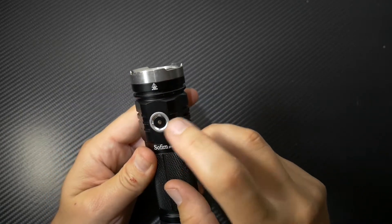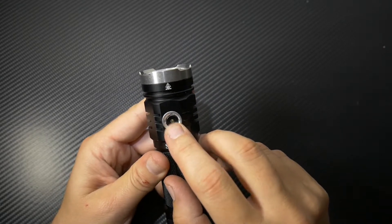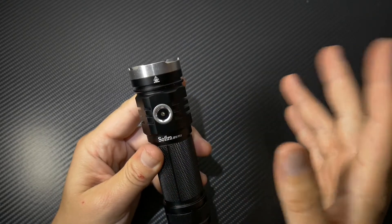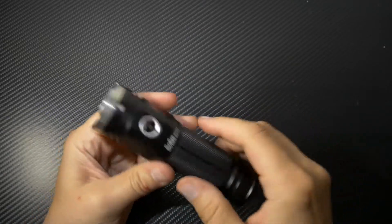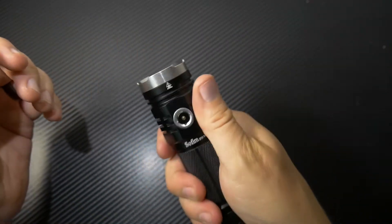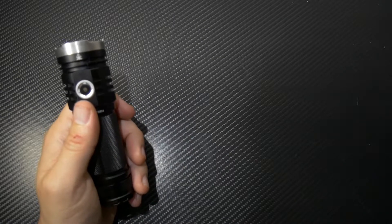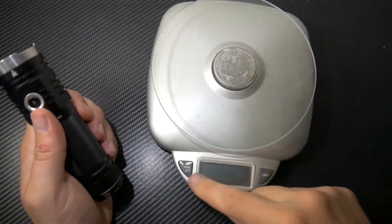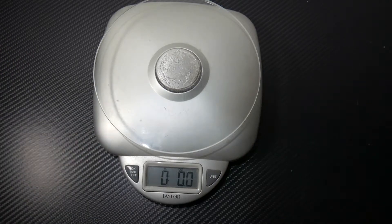When you plug this thing in to charge, it will light up red. Once it's finished, that red light will turn off, so you know exactly when it is fully charged. It feels good in the hand, though it's pretty heavy. Let's put it on the scale — 8.1 ounces.